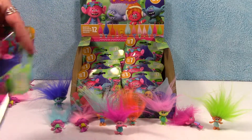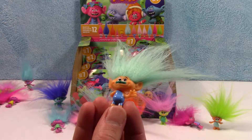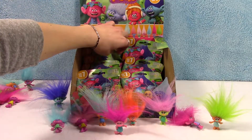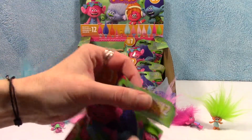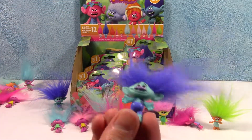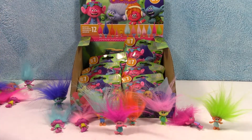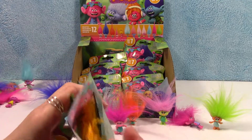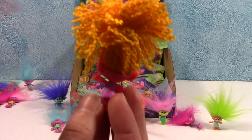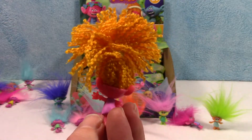I know we still need DJ Suki — I know her. Here's another one that I thought was Creek. Does Creek have teal hair? I think he does. Another Branch. There's DJ! Her hair is just awesome. Look at how cool she is. I love it that it's kind of yarn-y and textured. That's awesome. She is super cute.